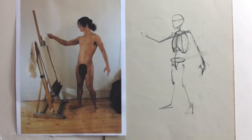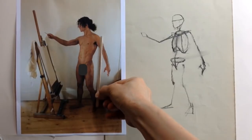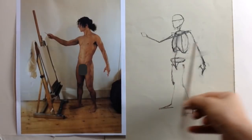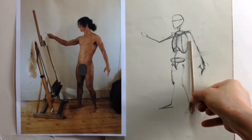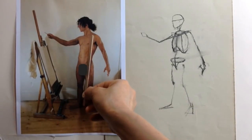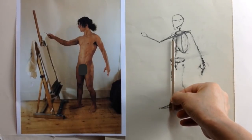Now let's tackle alignment. We can start by imagining a drop line — just a vertical line running straight down to the ground from a part of the body, like the ear lobe. Here, Mako is checking the drop lines from the armpits. The ear is often a useful drop line since that line is a line of balance in many standing poses.